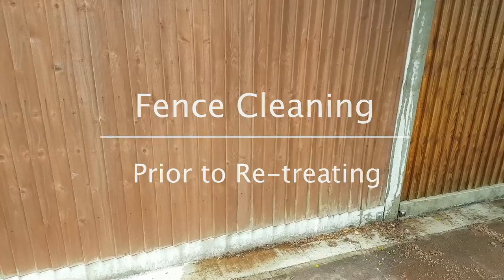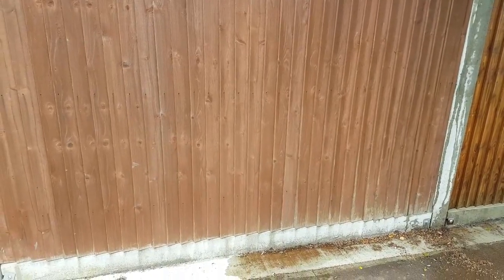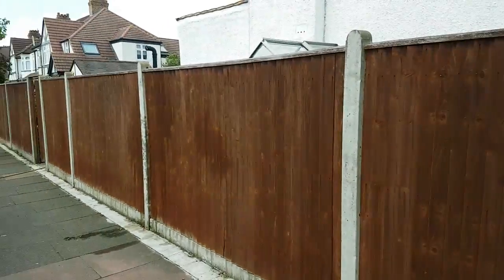Another service that I do is fence cleaning and treating, and I sometimes get asked on my website about why you would want to clean the fence before treating it. Basically, with the old stain, as you can see this fence here has got quite a lot to clean.